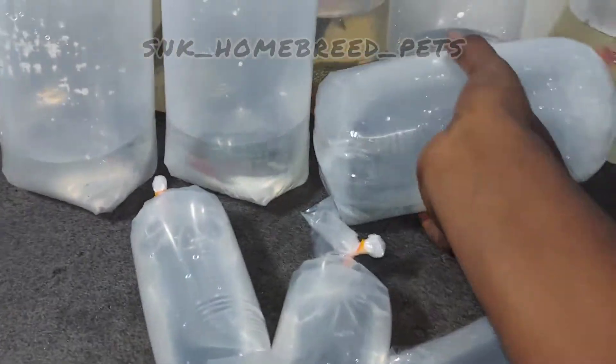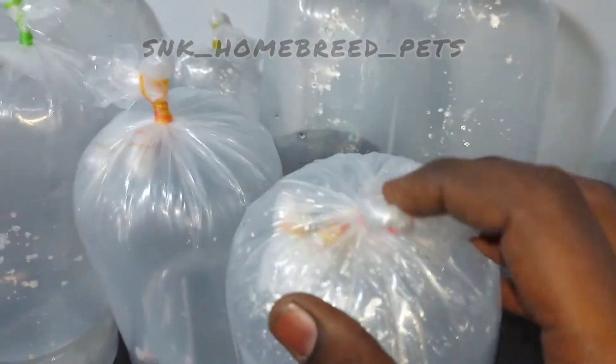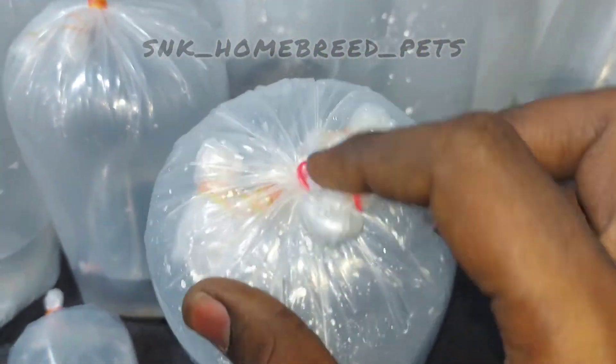This is the normal package. You can also get the package in the same package. Each package is very safe. The price is a good price.